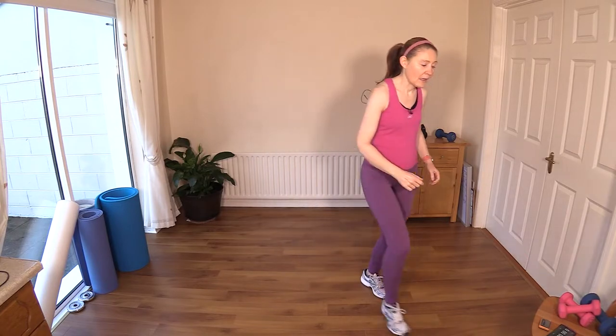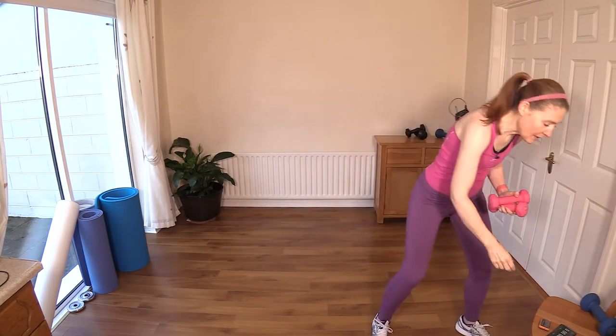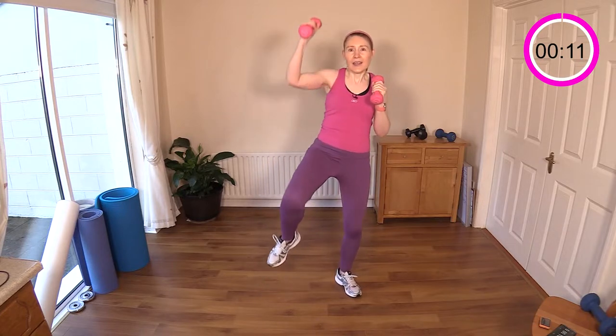Go into a little march to keep the heart rate up while I show you the first exercise. Get your dumbbells and march with them if you're using them. We're going to do a knee raise and shoulder press into a mini squat — knee up, shoulder press, mini squat. We stay on one side, then work the other side for the second exercise. Ten seconds to get going — enjoy your workout, 25 moves coming up! Abs engaged.